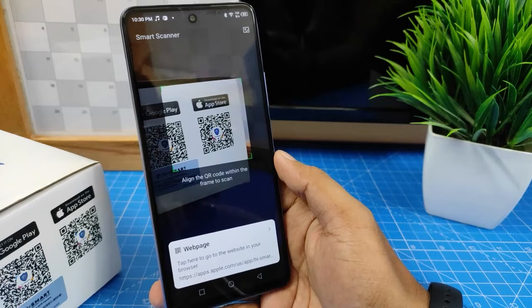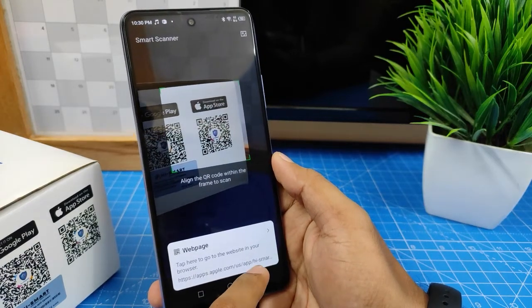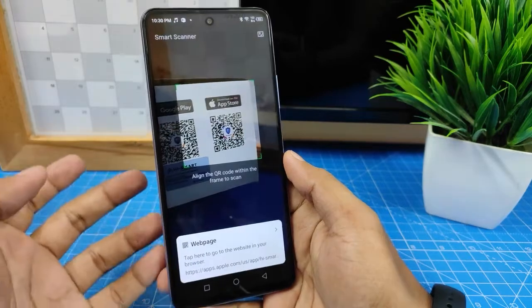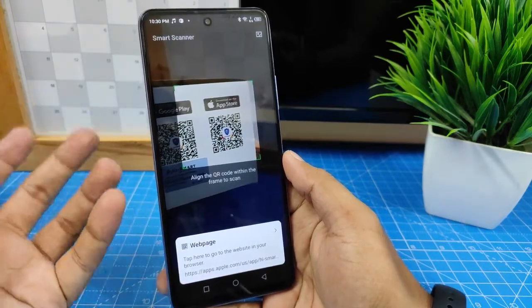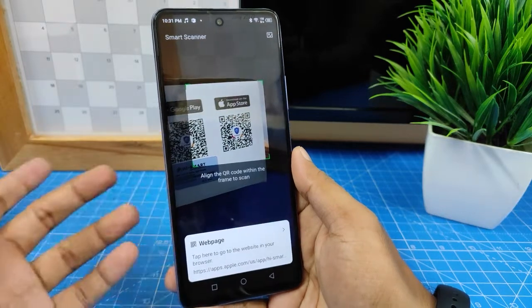The QR code is now scanned and the web page is displayed here. Using this method, you can scan any QR code.